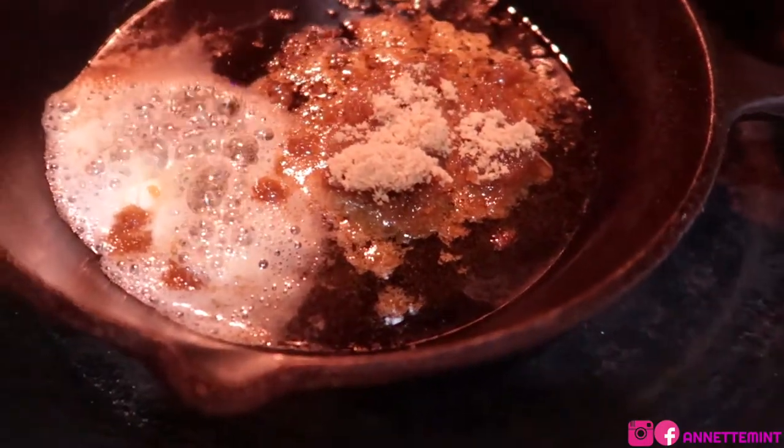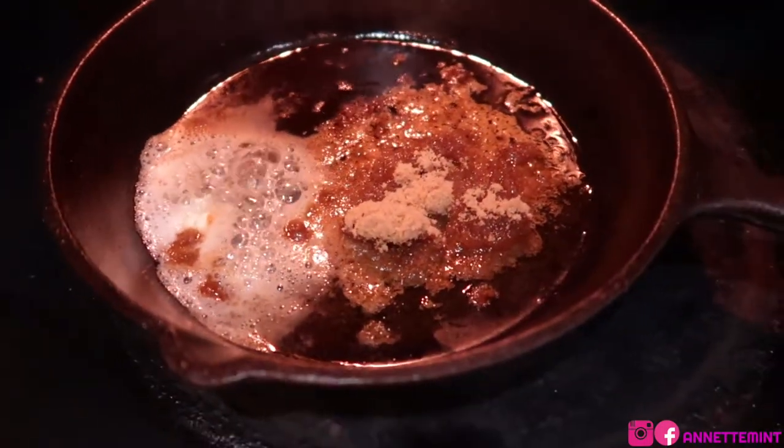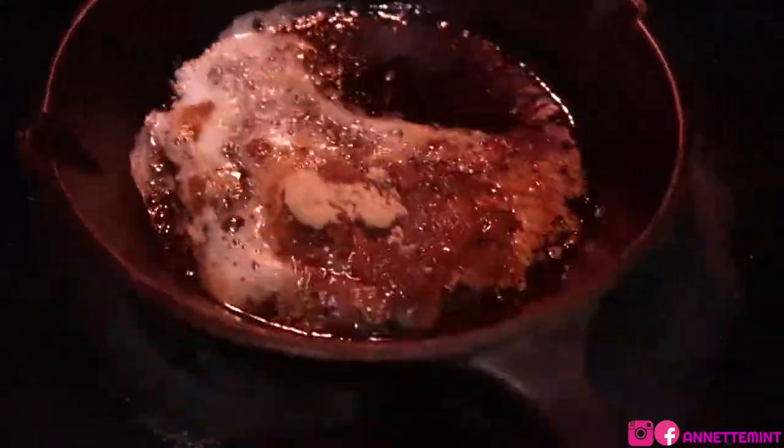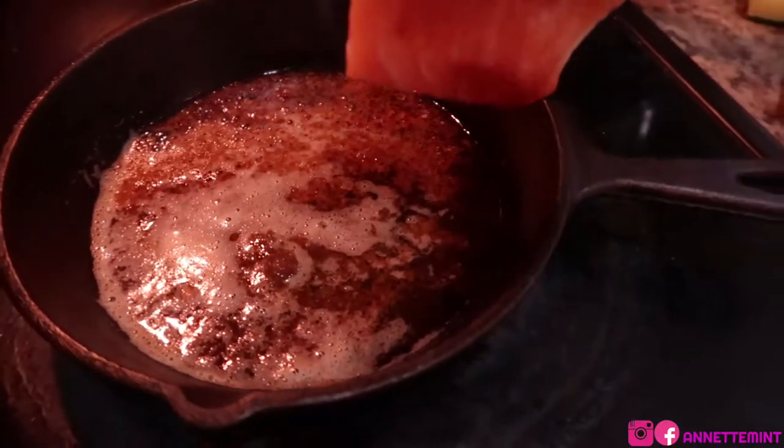I'm going to add between three to four tablespoons of brown sugar. Allow this to melt slowly — you want to make sure that you don't burn it, so keep the heat down low, low to low medium.